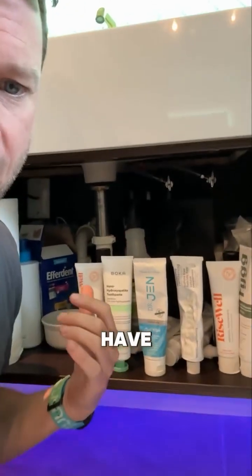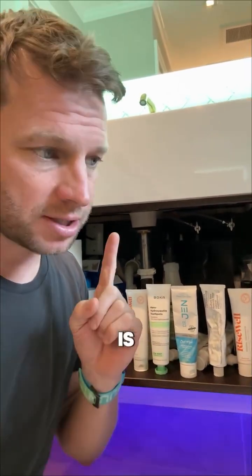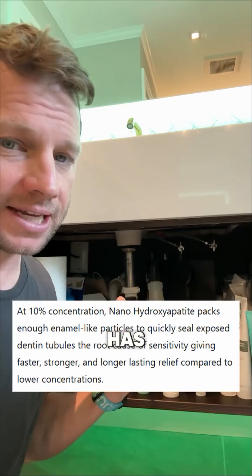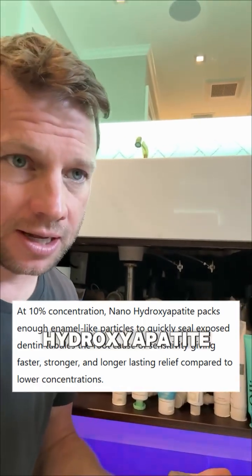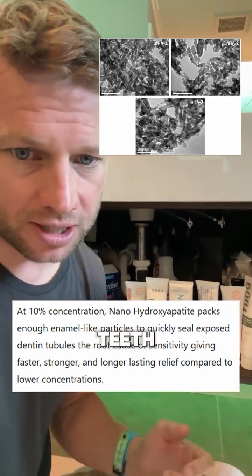All these toothpastes have a different percent of hydroxyapatite. A couple things you want to know: you should look for a formulation that has 10% nano-hydroxyapatite and ideally a rod-shaped particle. This does the best job at sealing up those holes in your teeth.